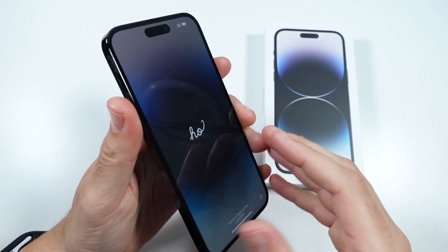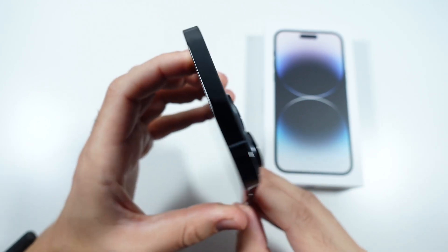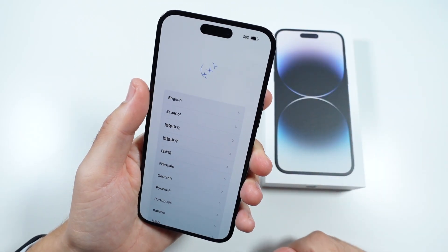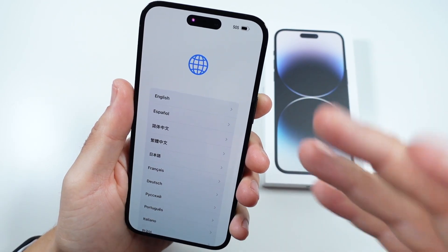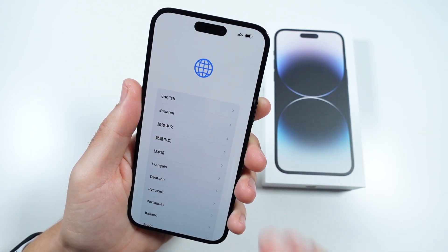Here we are — the iPhone 14 Pro Max. The camera's a little bit bigger, you can see the stainless steel edges, it's beautiful. We have the Dynamic Island there, and this is basically the top tier of iPhone. In terms of setup, there's literally no change besides the fact that they announced satellite emergency and crash detection. So I'm going to sign in and I'll be back when we're in.